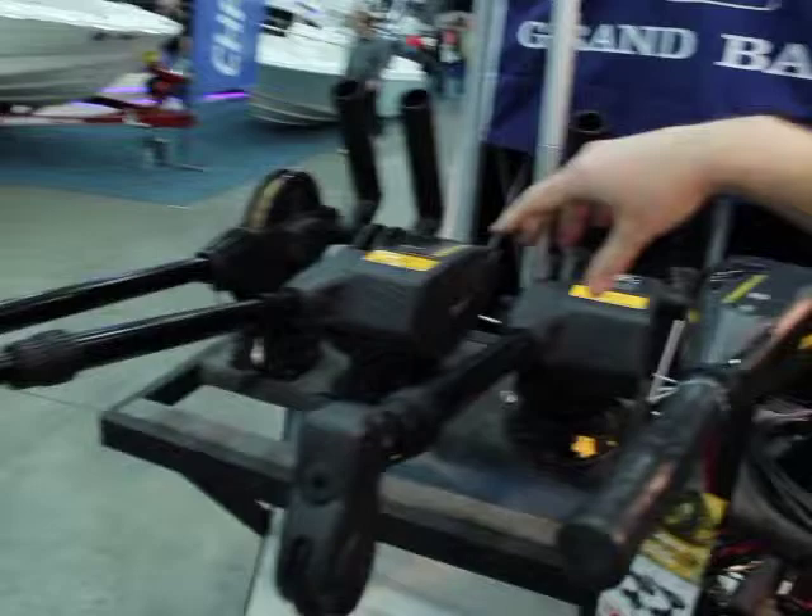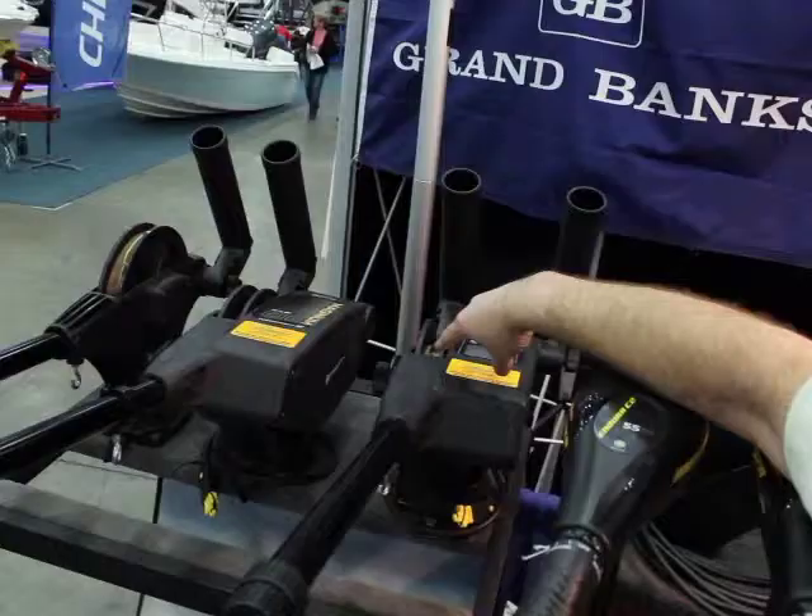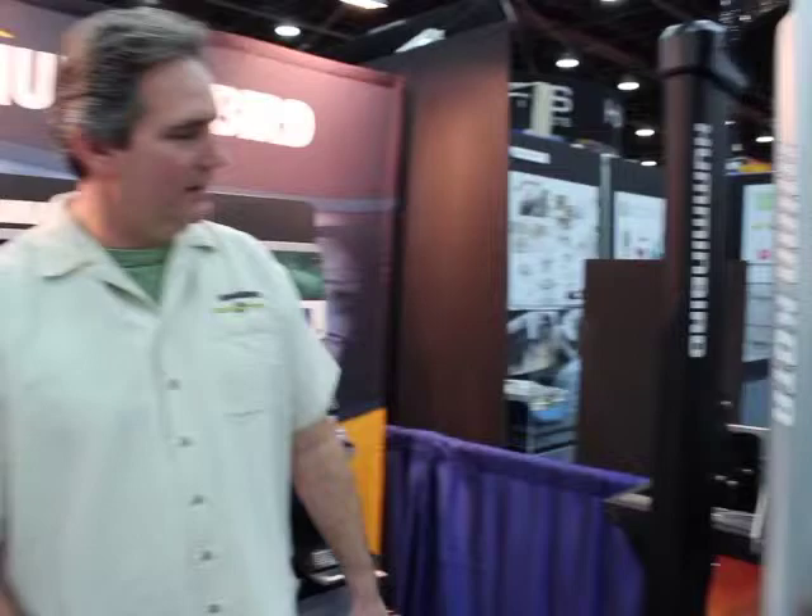We've got our Cannon downriggers. These have been redesigned in the last couple of years — our electric downriggers. We've got easy access to the spools on them now. As far as finding these at retail, you can go online and find your nearest retailer with our dealer search locator.